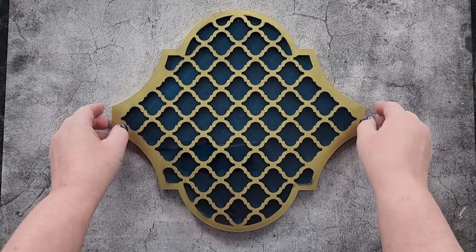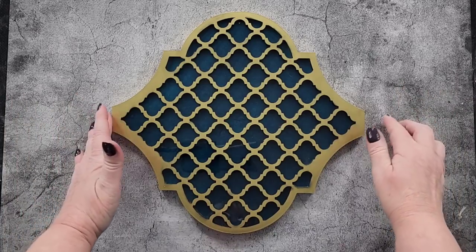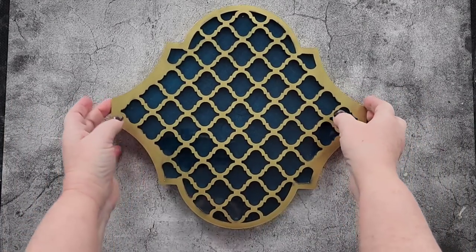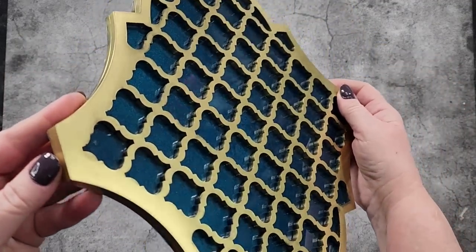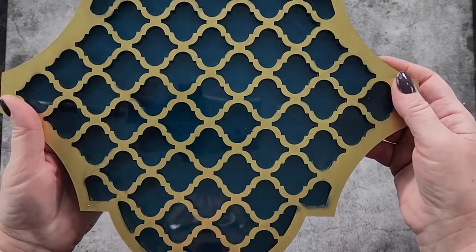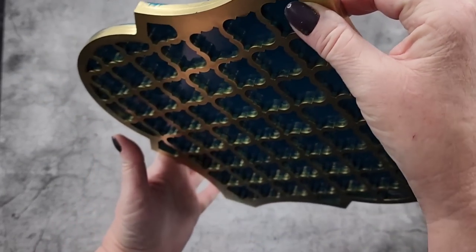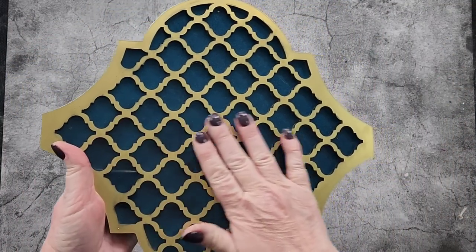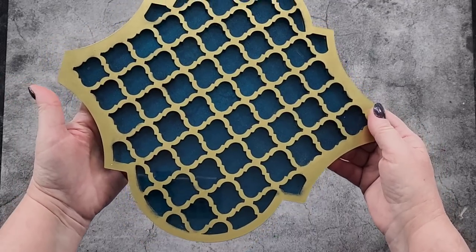I'm going to take a photo outside — it's only 7am, I haven't even had my coffee, I came straight out because I was too excited. Thank you so much for watching! You could put a sticky hook on there and hang it somewhere, display it on a plate stand, or use it as a trivet on your dining table.